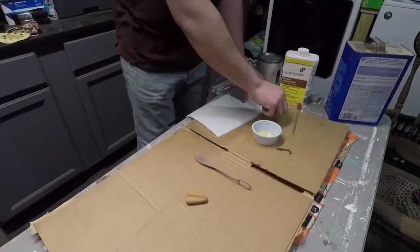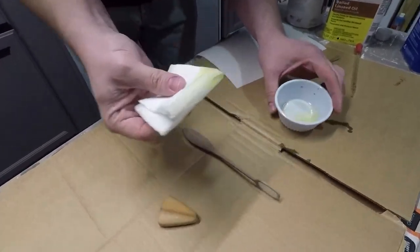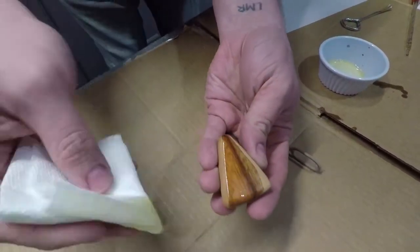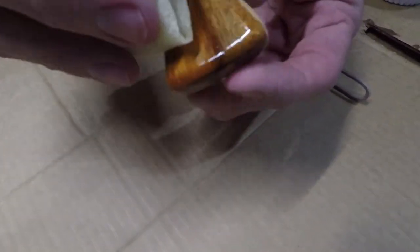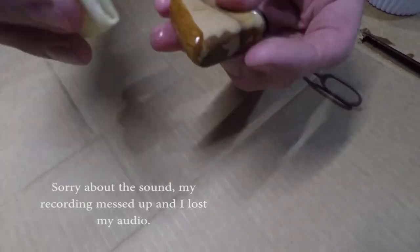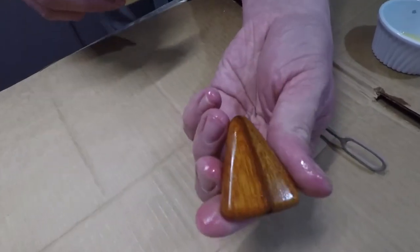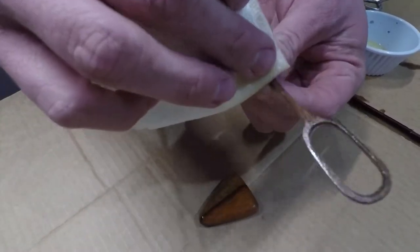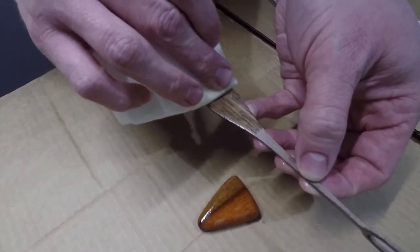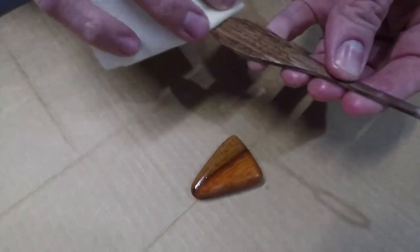I applied the finish with a clean rag, just soaking up some of it and applying it — and look how beautiful that looks! You can see that beautiful orange of the Niovi. I'm very excited about how the walnut turned out as well. Even though the handle is made out of two pieces, you can barely tell that transition. I am very, very pleased with how this turned out.